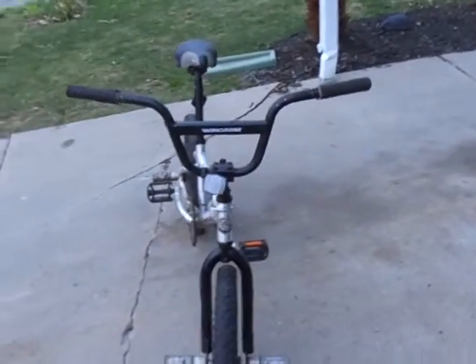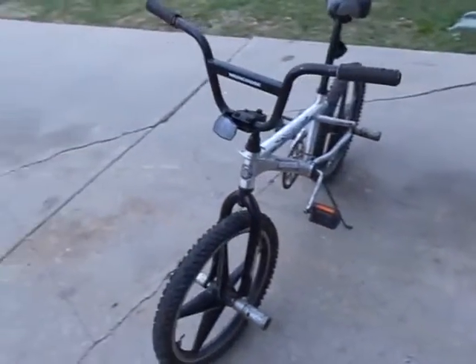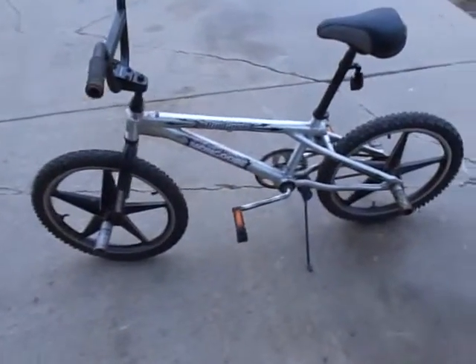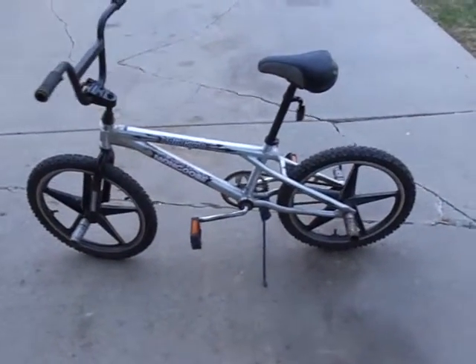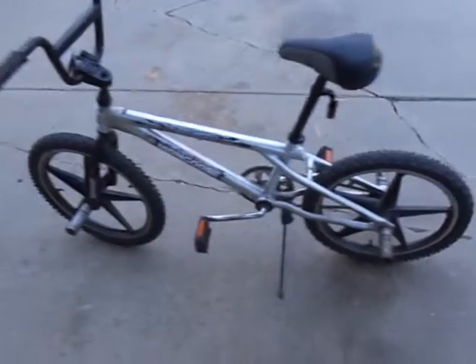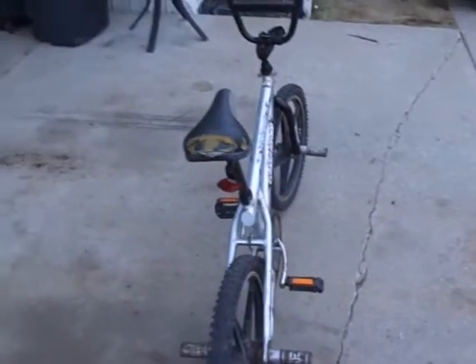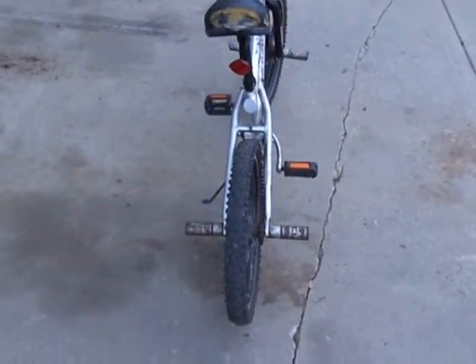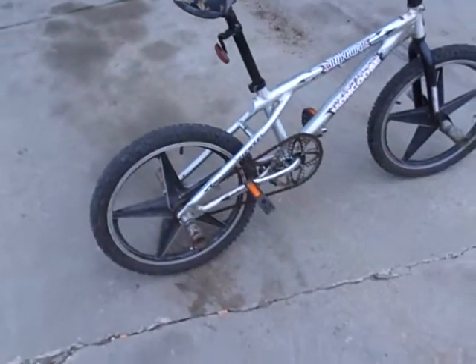It didn't really change much other than the little stuff. Hope you enjoyed the walk around seeing what my Ripcord turned into. We're all set for now. This is bike number 7, as I mentioned in my previous video.